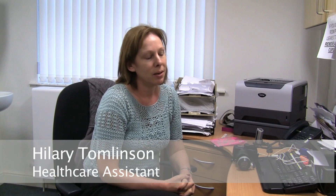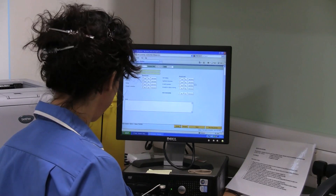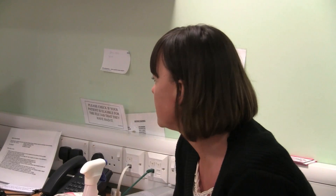The service is very convenient for the patients because it avoids them having to go to the hospital. They can visit us in their local GP's surgery and it's more comfortable for the patients as well — they don't become as nervous.